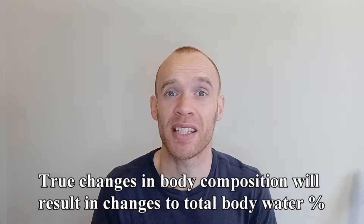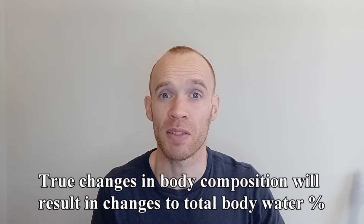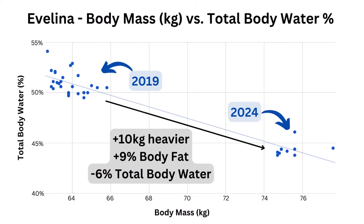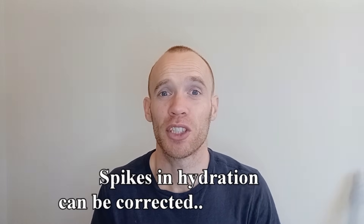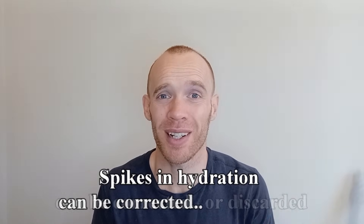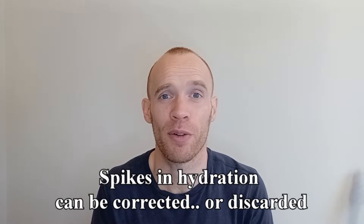We could therefore correct for this relationship by factoring in total body water when looking at muscle and fat scores. The only thing to note is that genuine changes in body composition will result in a change in total body water, because muscle has a higher water content than fat. This is most obvious when you look at my wife's data from five years ago — she was 10 kilos lighter and consistently reporting 6% higher total body water on my Tanita scales. So as long as you're adjusting to a recent average, you should be able to correct for major fluctuations, but if you are seeing them, a better approach would just be to discard the data and weigh yourself the next day.